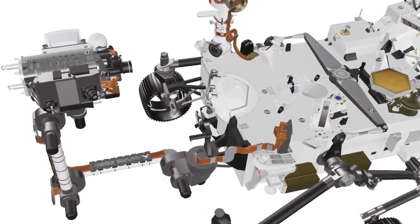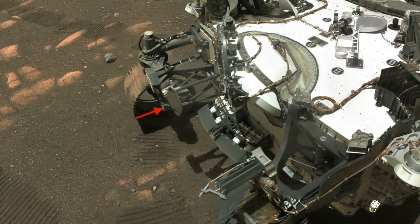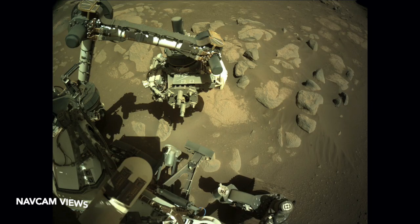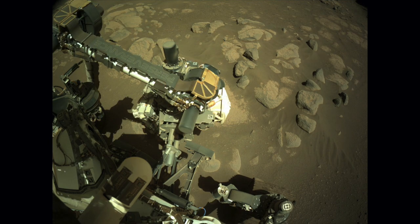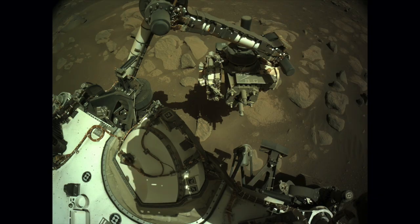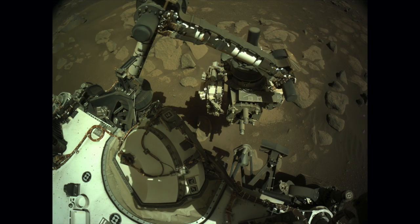Now I at least know that it's used by the robotic arm. The Watson camera recently imaged it as part of the first rover selfie. It's a place where the rover can safely flex its robotic arm and test the preload force on the two stabilizers before placing them on the surface of a rock.